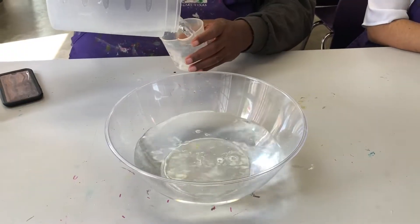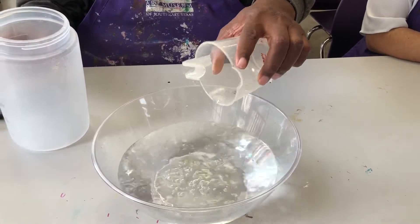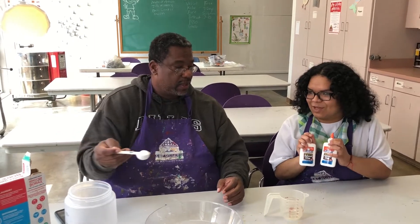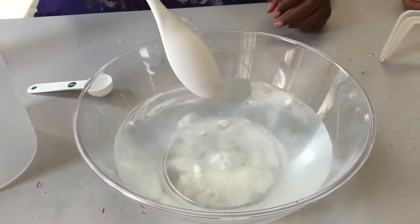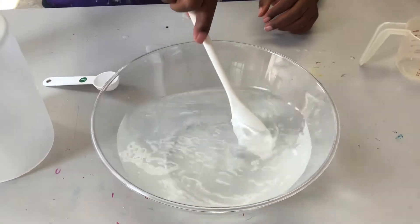Here's our last and final cup. The only thing you need is borax, and for every six cups of water you need one tablespoon of borax. You're going to pour the borax in, let it settle, and then mix it a little bit just to get it going.